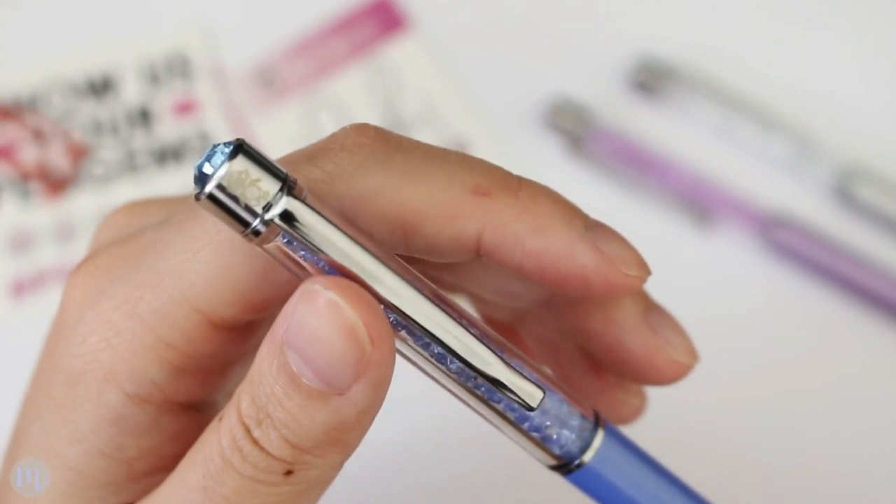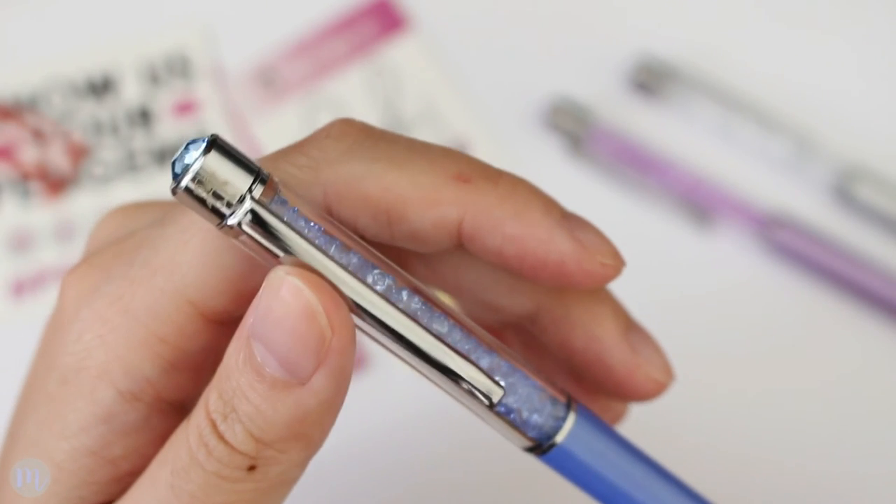Oh, they have their little Pen Gems logo on the top of the pen — that's actually really cute.